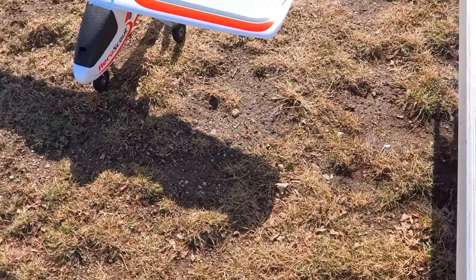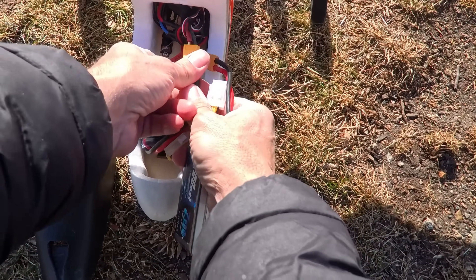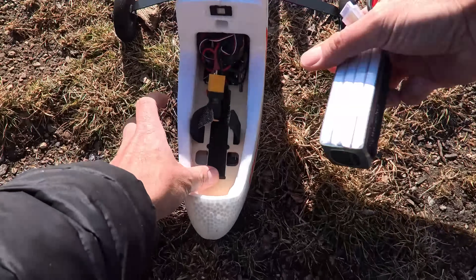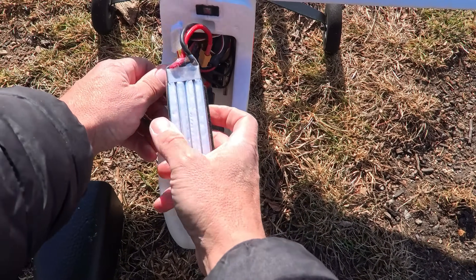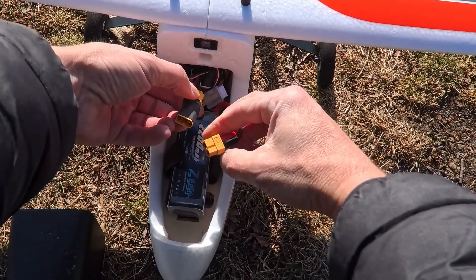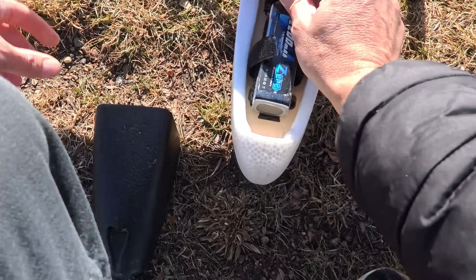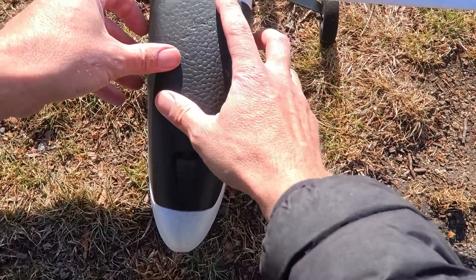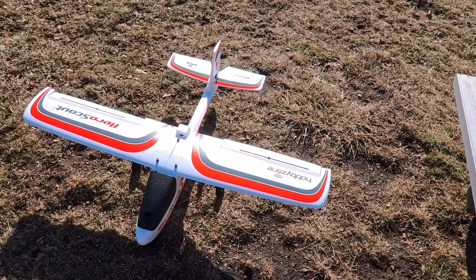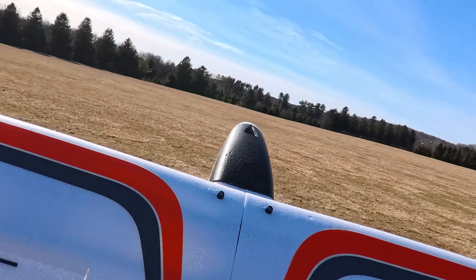Let's get the 2200 in here and get up a quick flight. I'm going to put the 2200 back a little bit. It is cold, I've got some wind — it's not too bad, it was much windier earlier. Alright, the 2200 fits. Okay, let's go — let's get the 2200 flight in.